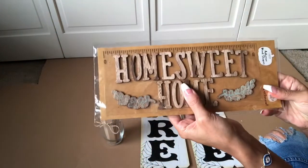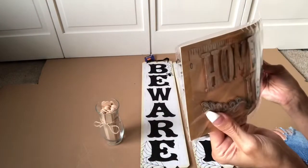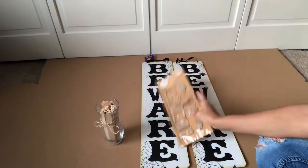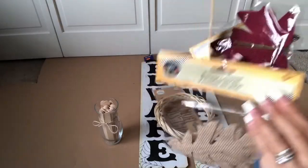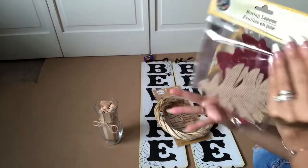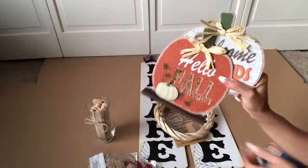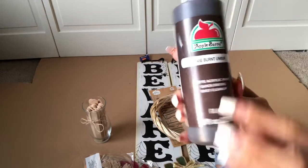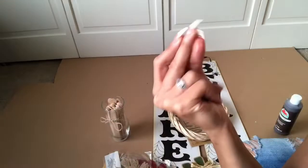I also bought this little adhesive sticker sign at Target and it was $3. I love these adhesive signs because they're stickers and you can use them for anything. A small wreath from the Dollar Tree, some burlap leaves, some pumpkins that actually stand up by themselves — they're really cute. Some foliage, of course. And this paint — I love this burnt lumber paint, it's really pretty. Got it from Walmart for $3.